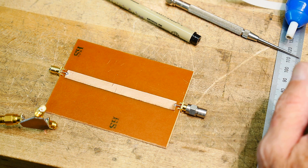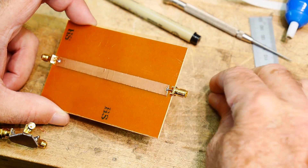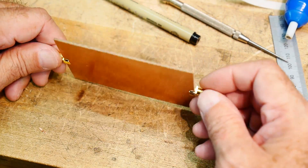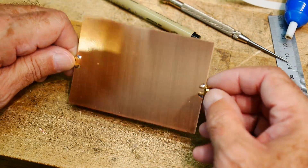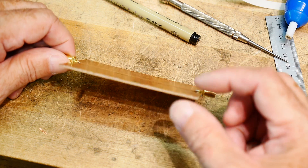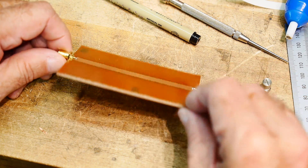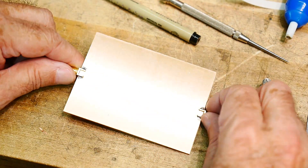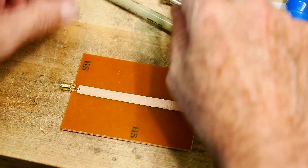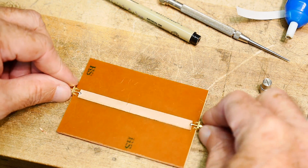I've been thinking about doing this for quite a while and never got around to it. This is a piece of FR2, which is the phenolic PC board material. It's not FR4 — FR4 is fiberglass, FR2 is phenolic. The dielectric constant of the two are pretty close. This is 62 mils or 1.6 millimeters, and it's copper on one side, but on the other side there's nothing. I've attached a couple of SMA connectors on the end, and I've taken some copper tape and made a strip line — a microstrip transmission line.